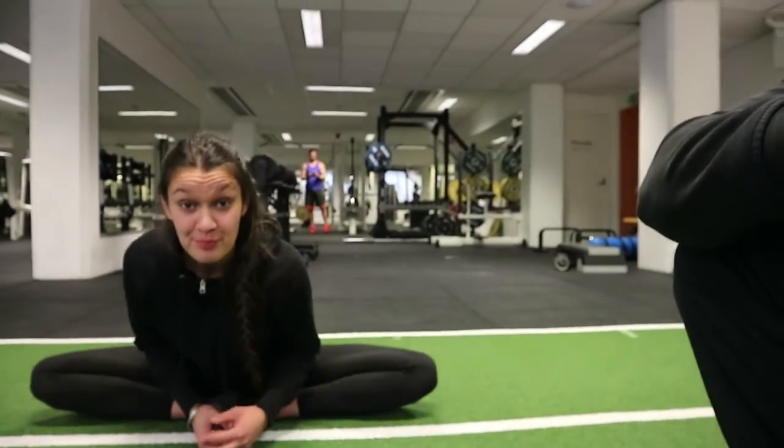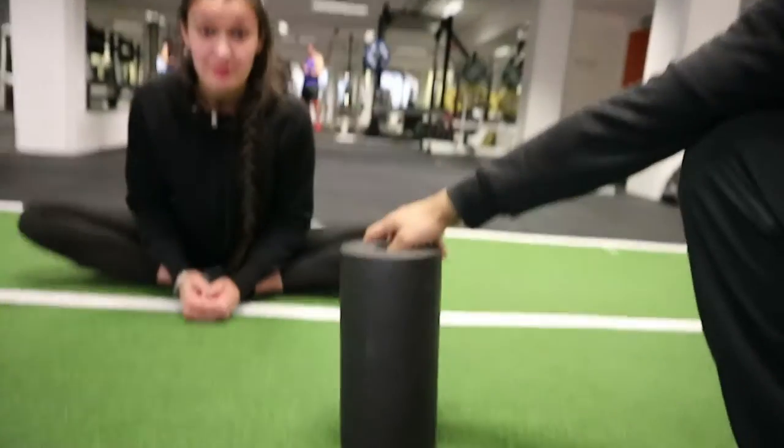What's up guys, this is vlog number two. We're back at CrossFit Autumn and today it's Thursday, which for me means bodybuilding day — no weightlifting, no met-cons for CrossFit, only bodybuilding. I'll be hitting back and chest today. I've got Pajandeep up here with me doing some stretching and foam rolling, and you guys will be with me today.